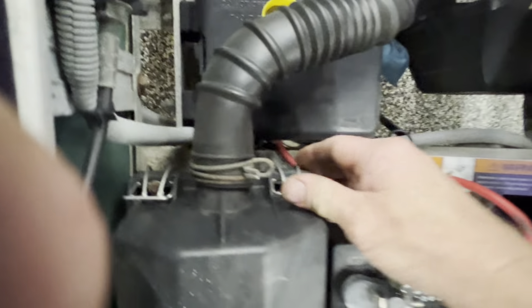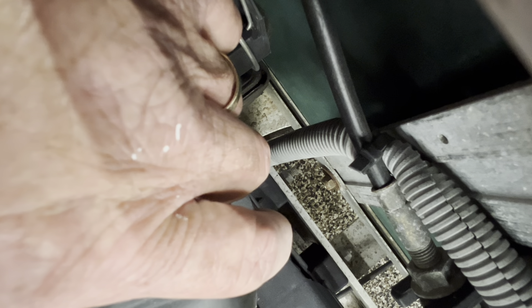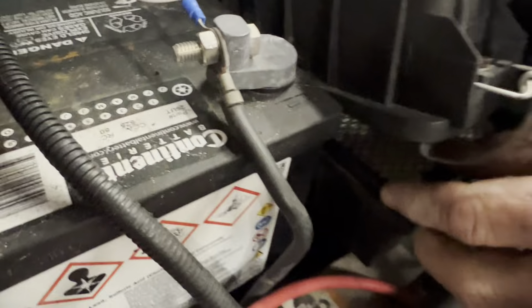Then you want to change the air filter — this is kind of aggravating because of where they put it. Undo your clips here, pull up on this and you'll see your air filter in there. Try to get a corner of the air filter out, then switch the air filter out.